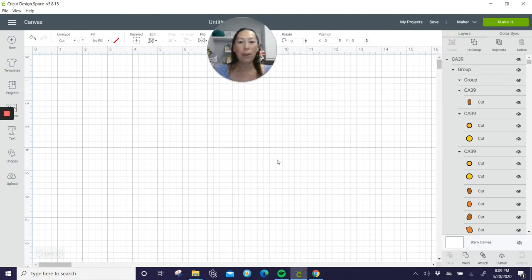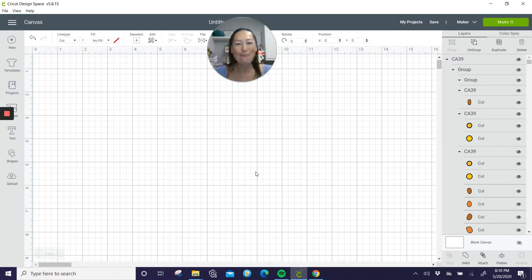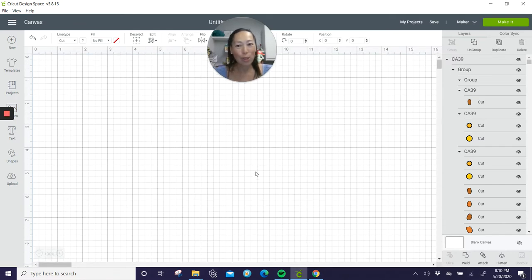I definitely prefer files that maybe only have 10 images but you use five of them — it's totally worth it. What I don't like is when for $5.99 you get 100 images, because you have to sort through and upload all the ones you want. They don't do a good job of labeling them most of the time — it's just image one, image two.